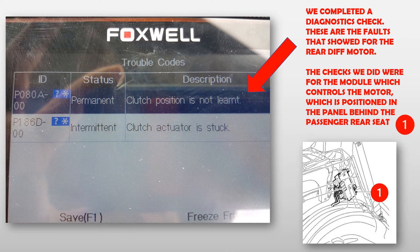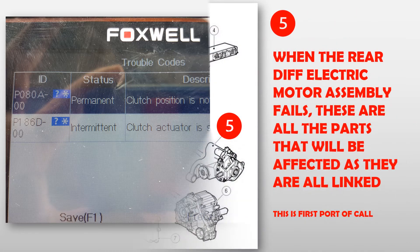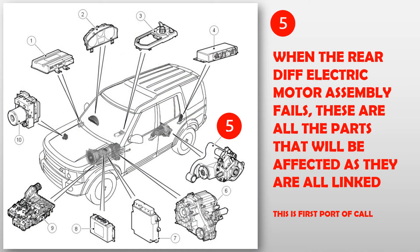We completed a diagnostics check. These are the faults shown for the rear diff motor. The checks we did were for the module which controls the motor, which is positioned in the panel behind the passenger rear seat. When the rear diff electric motor assembly fails, these are all the parts that will be affected as they are all linked. This is the first port of call.